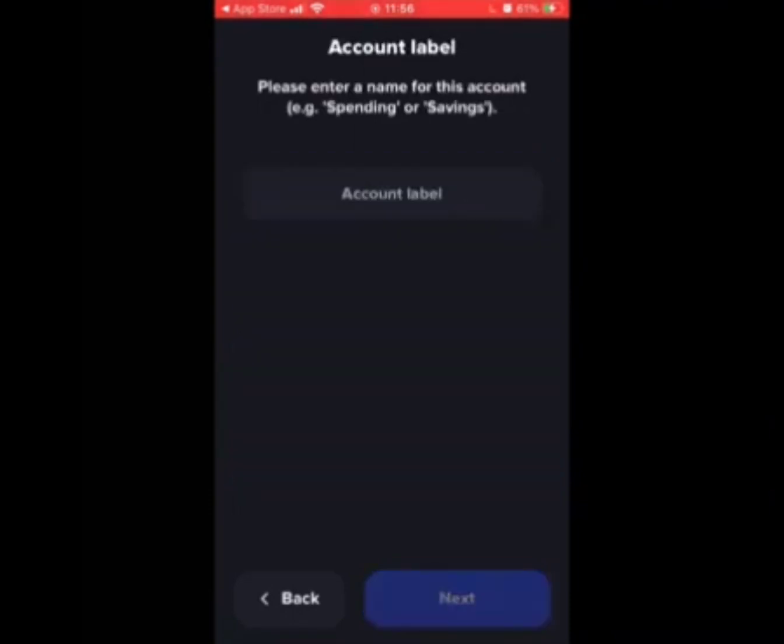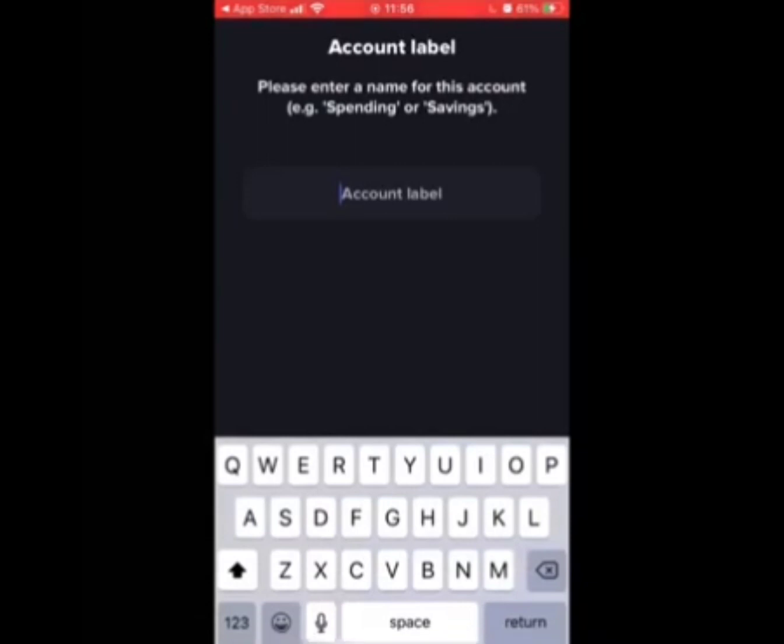Next, account label. You can have multiple wallet addresses, so it's always a good idea to label them. In this case, we'll call it ZUM Trust Lines.